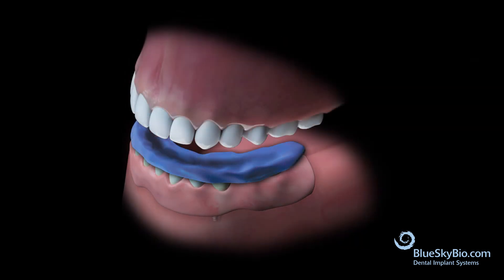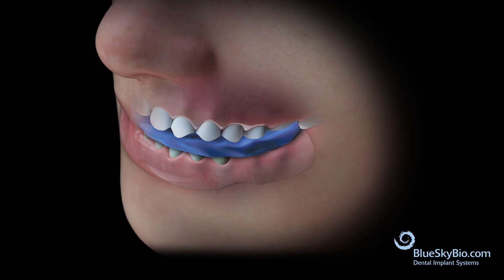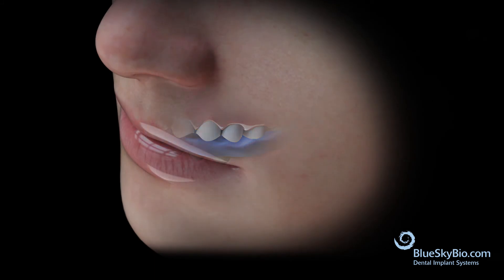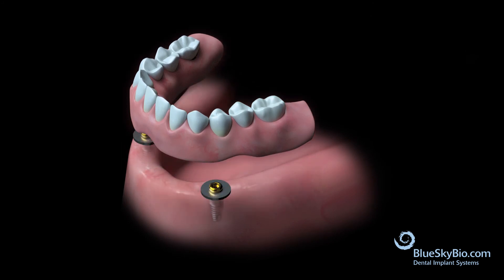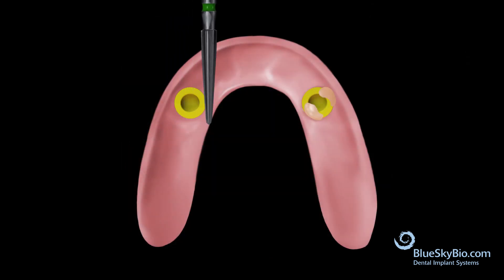Insert the bite registration and have the patient bite in occlusion gently while the material sets. Once the material has set, remove the denture from the mouth, trim any excess resin around the insert and ridge areas, and then polish the denture.